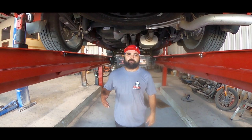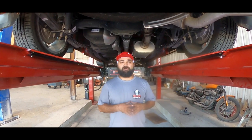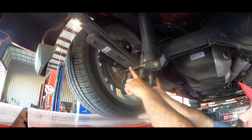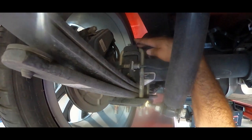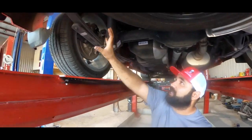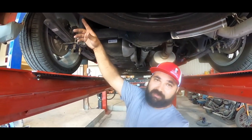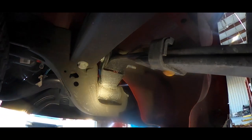Now we're on the back side. The rear consists of two sections: the flip kit, which lowers the vehicle, and the helper bag kit. Starting with the flip kit — here's our bottom plate, and in the middle is our saddle, which gives us the correct pinion angle. Then we have our top plate, which secures the new U-bolts so everything's put together as designed. Originally the leaf pack sits on top of the differential; with the flip kit the leaf pack goes through the bottom of the differential, properly secured. We also keep our OEM rear shackle — that's how we achieve the six-inch drop.